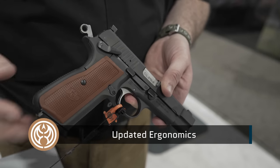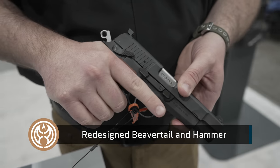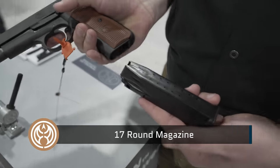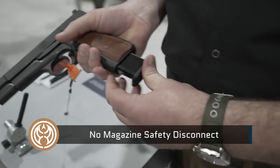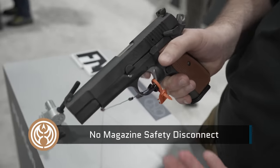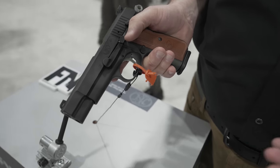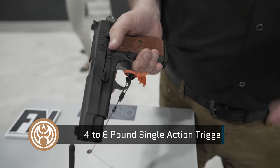The beaver tail and the hammer have been completely redesigned to eliminate the hammer bite. It features a 17-round magazine. There is no magazine safety disconnect, so you can fire without the magazine, which helps out with the trigger pull. It's got a fantastic single action trigger, about four to six pounds.